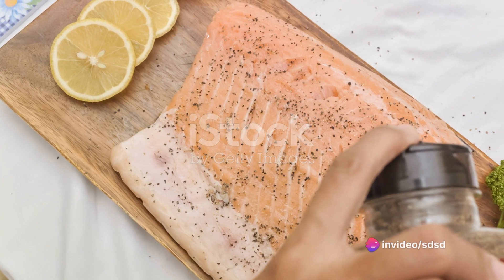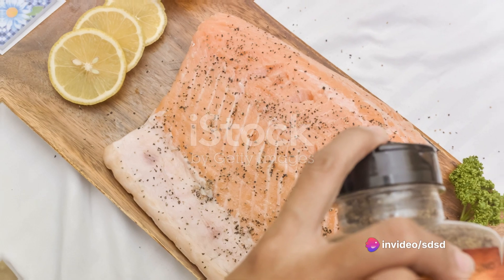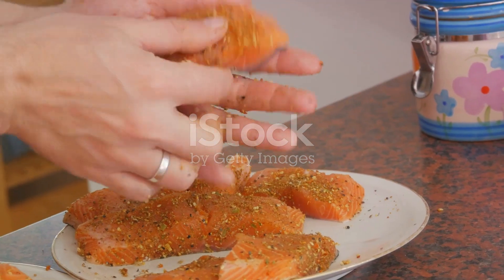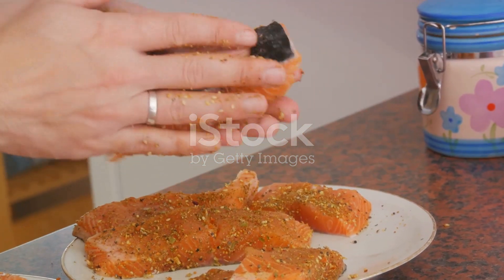To finish, season your maple Dijon pecan salmon with a light dusting of salt and pepper. And there you have it — the perfect balance of sweet, savoury, and nutty flavours all brought together in one delightful dish.